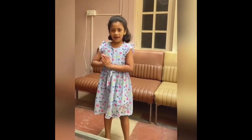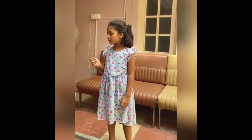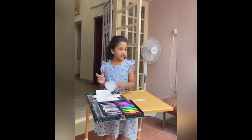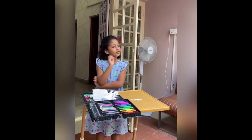Hi everybody! Welcome back to DD's Wonderland. Today, I am going to show you the artisan craft with decorating craft, so it's eco-friendly. It's good for the Earth.